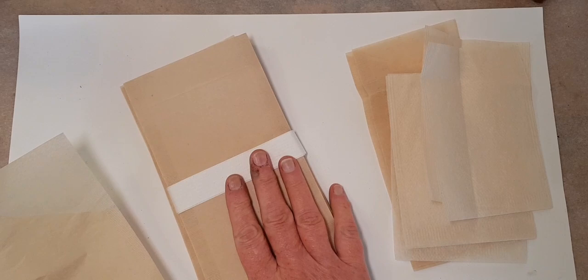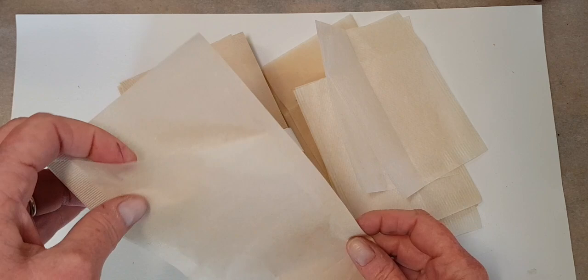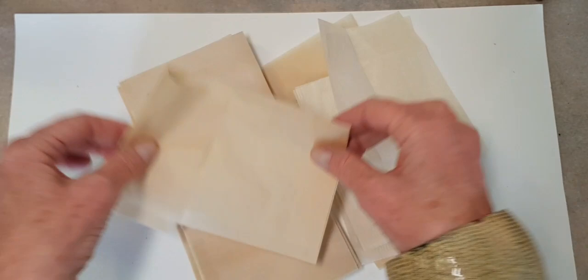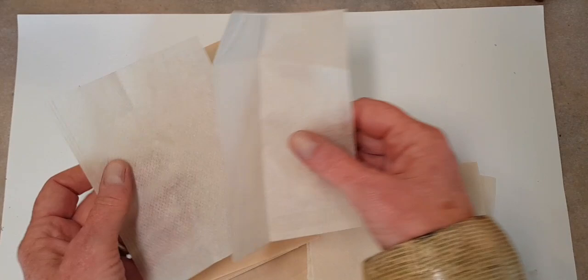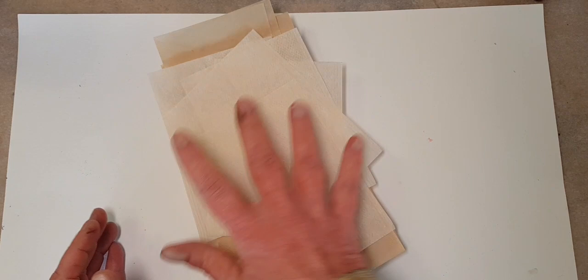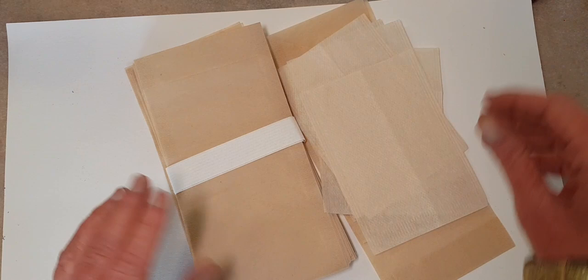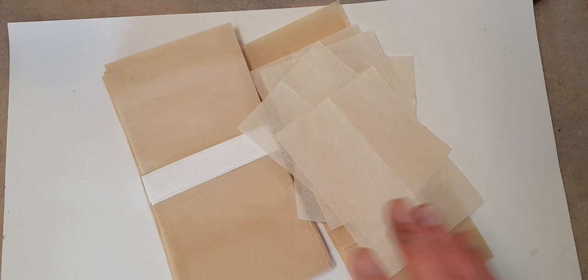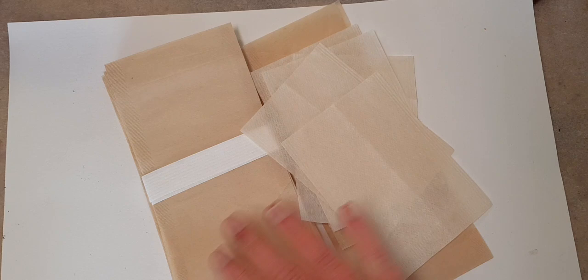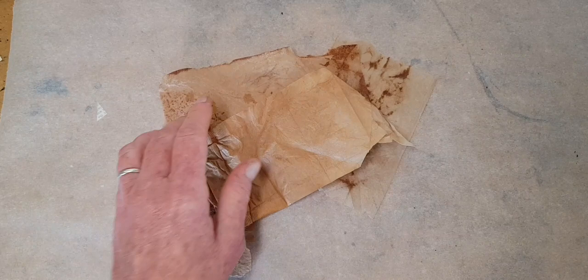Let me introduce you to the close cousin of the oversized tea bag — these are paper tea filters. I drink a lot of loose tea, so I buy these, put your tea in here, then fold it over and put it in your teapot. They come in different sizes, so you have a variety of different sizes to work on. If you don't have these in your neighborhood, you can find them online on Etsy or eBay — search for paper tea infusers or paper tea filters. I get mine from a place called Tea Cakes of Yorkshire.